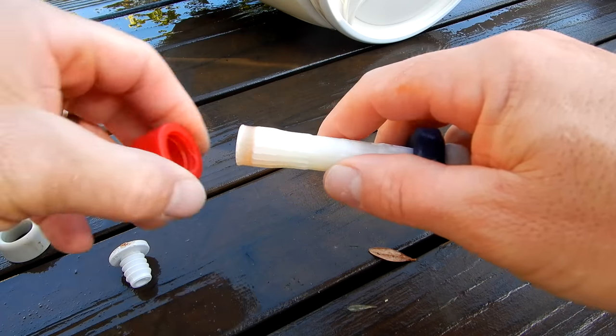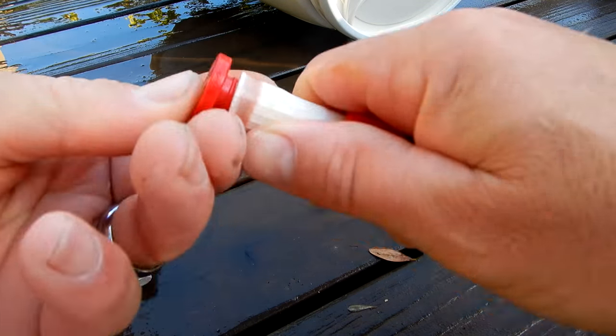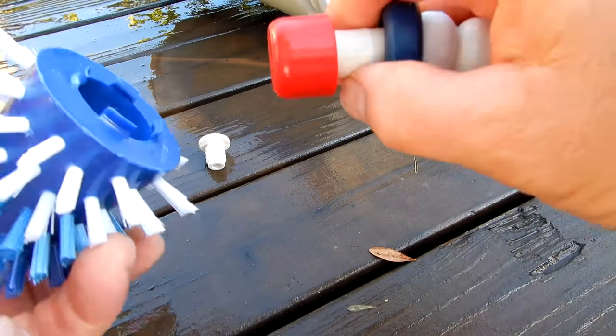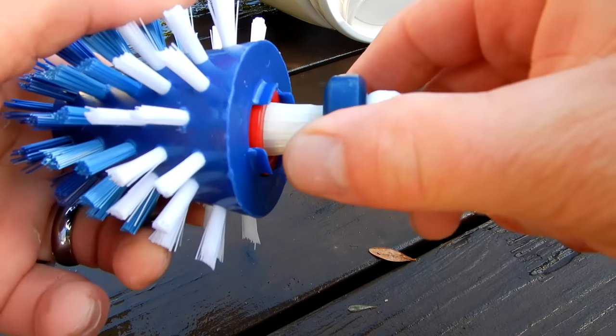You would just slide this off. I'm going to slide the new one on — go ahead and stick this in here like this and push down firmly. Then you would take the pool and brush and slide it onto the cap. You can hear it snap in.